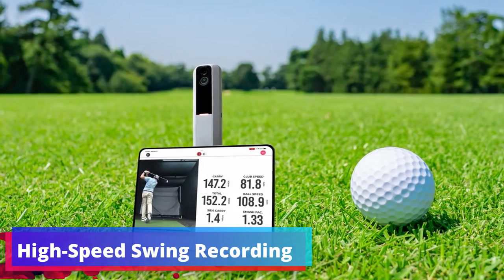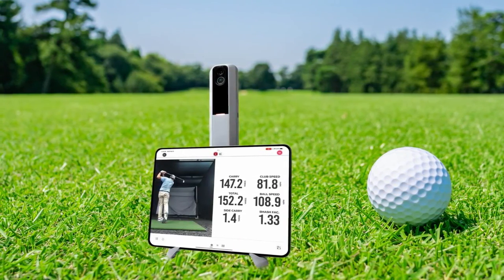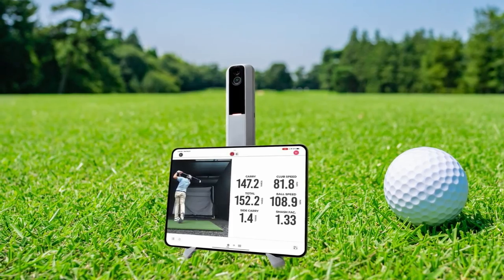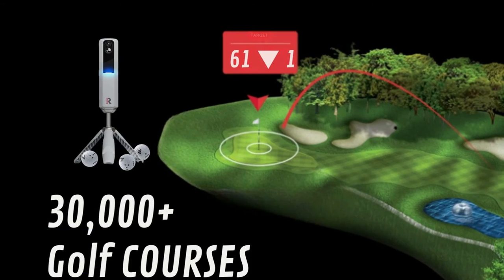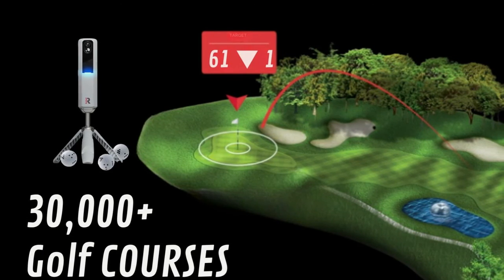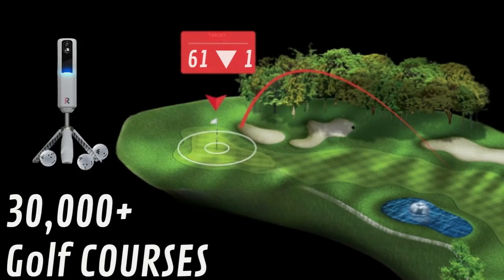High-Speed Swing Recording: recording your swing at a high frame rate is crucial for detailed analysis, and the MLM 2 Pro excels with its ability to capture footage at 240 frames per second. This provides a slow-motion replay that's smooth and detailed, allowing golfers to dissect their swing. Golf Course Simulation: the MLM 2 Pro allows you to immerse yourself in the game with its simulation feature, letting you tee off on any of the 30,000-plus virtual golf courses.